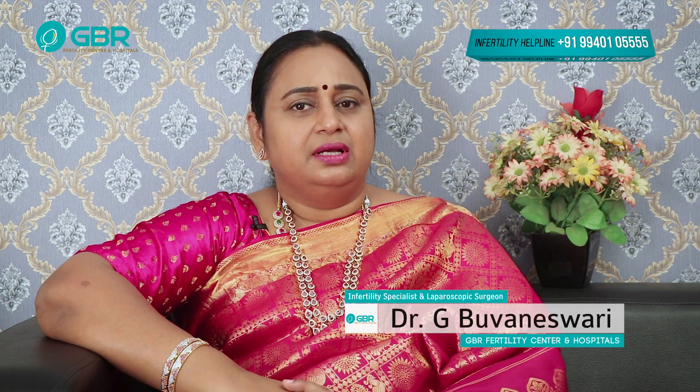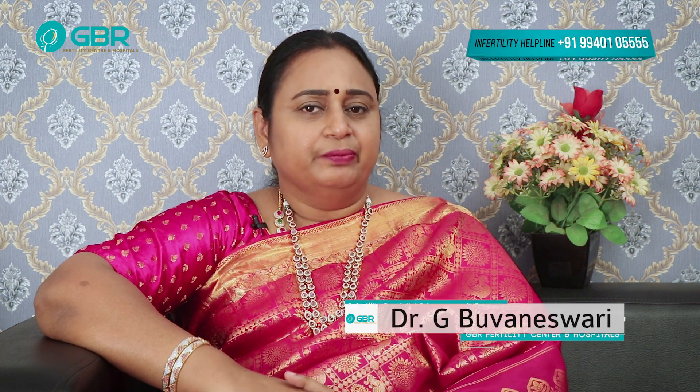Hi viewers. I'm going to talk about sperm retrieval technique. I'm going to talk about sperm extraction procedures.